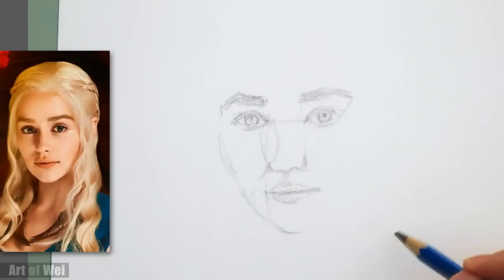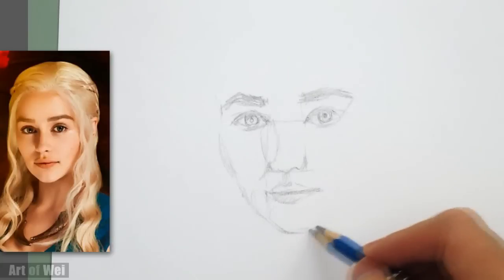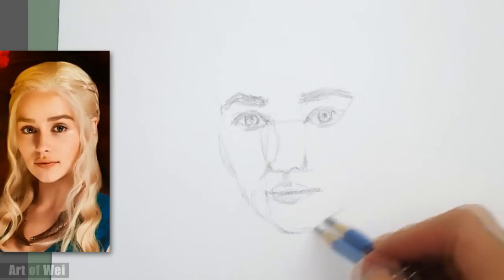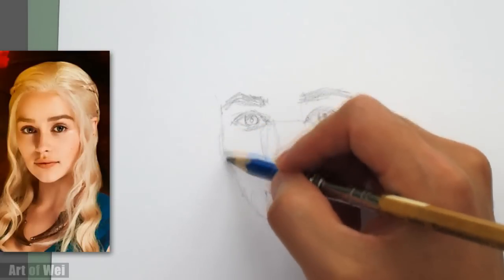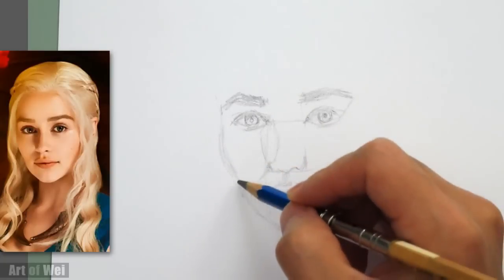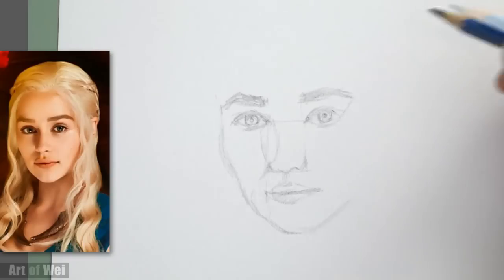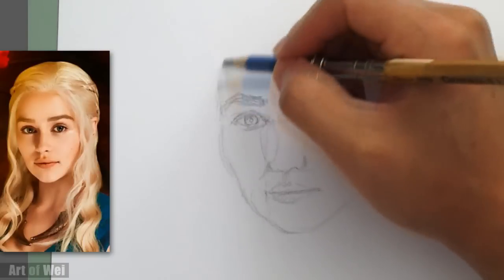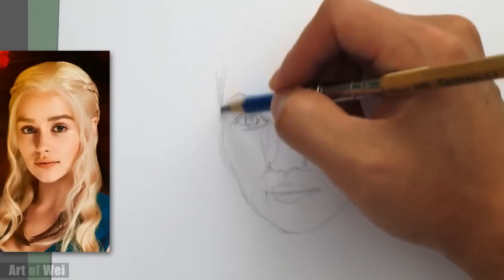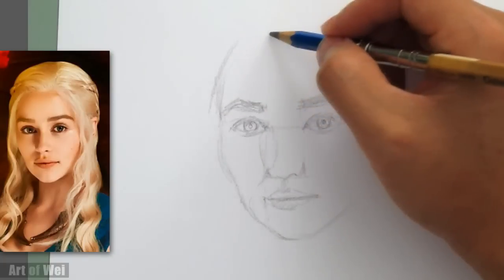Actually, I probably wasn't too far off at the beginning. This is kind of how I measure, and it works great not just for portraits but pretty much everything you draw — it's going to be a matter of being able to see relationships between objects and elements so that you can measure. It doesn't matter if you're drawing a face like this or drawing a car — you've got to be able to see that spacing. And the more you do it, the more accurate you'll get. It just takes time to train your eye to see the subtle differences.